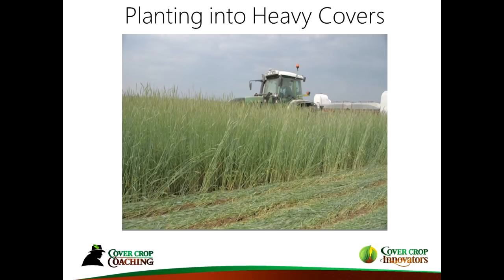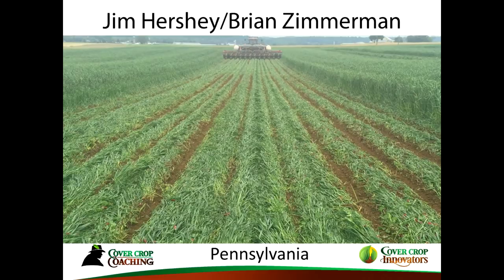We all have different reasons for planting green. This is a farmer from Pennsylvania who has lower fields that tend to be wet — he wants to grow his rye tall to dry out the fields. He uses the Dawn Biologic row cleaners on his planter and it does a beautiful job, putting the cover down nicely and then coming back to spray it.